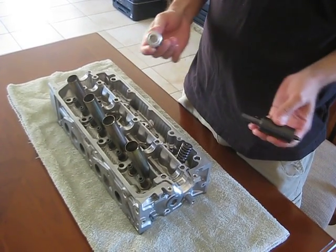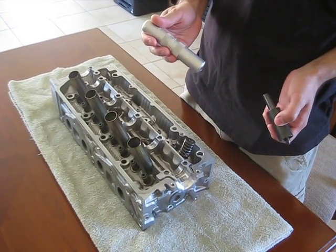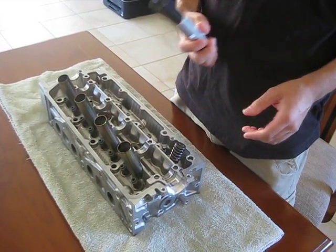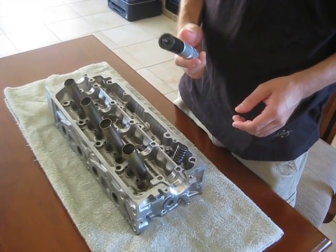It comes in two parts. This part is used to remove the valve spring. When you attach this other portion, it installs the valve spring.